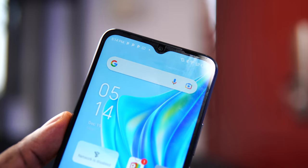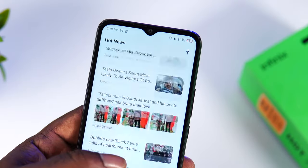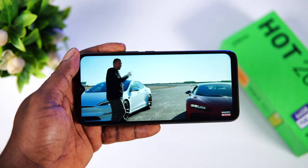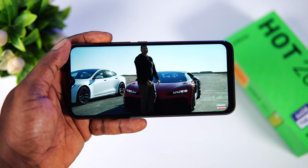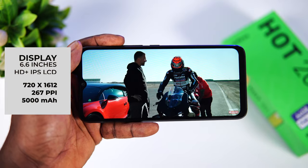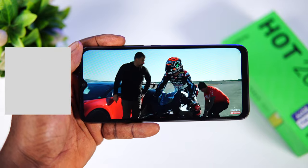Moving on to the front of the device, we have a 6.6-inch 720p display with a teardrop notch that houses an 8-megapixel selfie camera. The front also houses dual LED flash for selfies. Speaking of the display, the Hot 20i comes with a large 6.6-inch HD+ display. These days you hardly see a 1080p display at this price point — that being said, it's a 720p by 1612 resolution with a pixel density of 267 PPI.